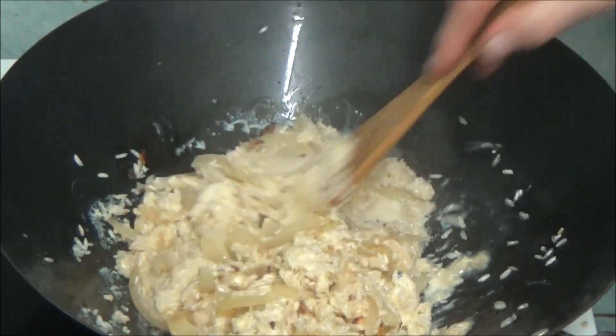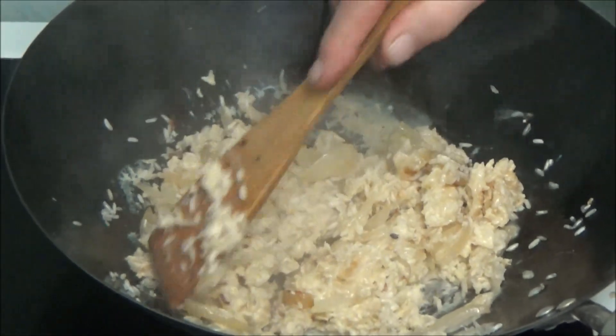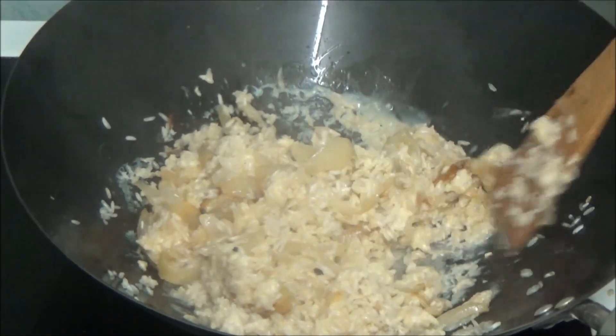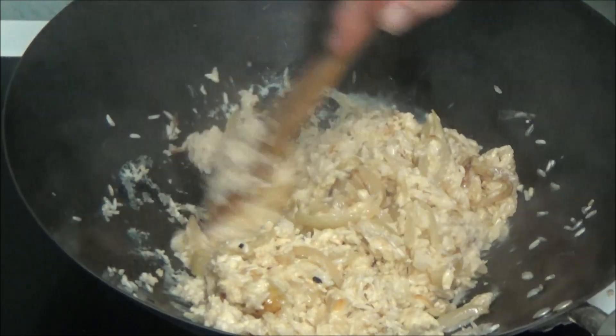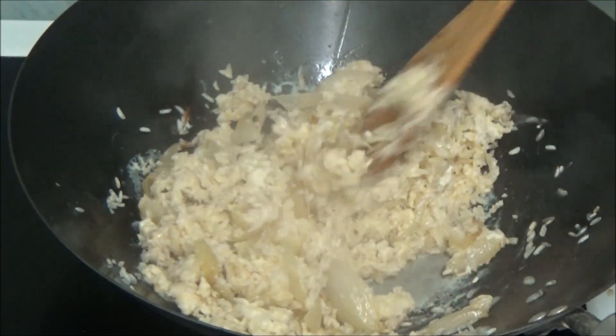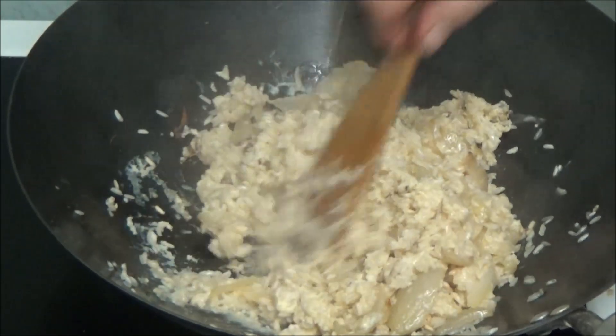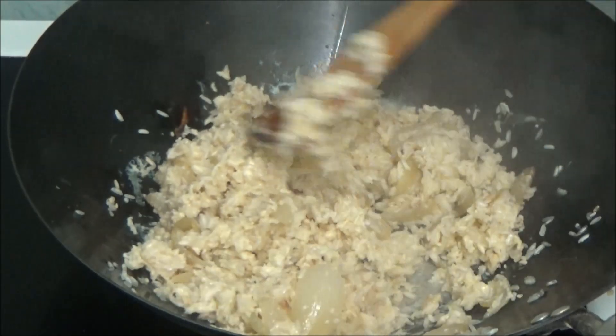There's still some bits that are a bit harder than normal — what is normal? There's still bits that are harder but the only thing I can do is keep stirring it. And then hopefully it should taste proper.